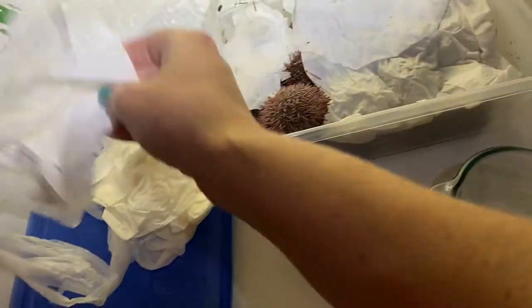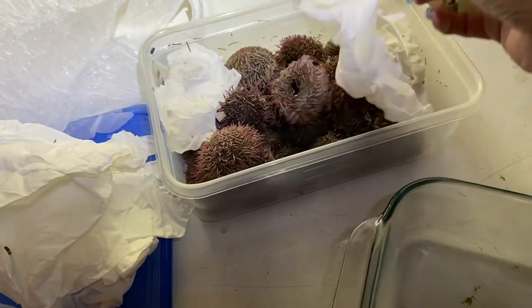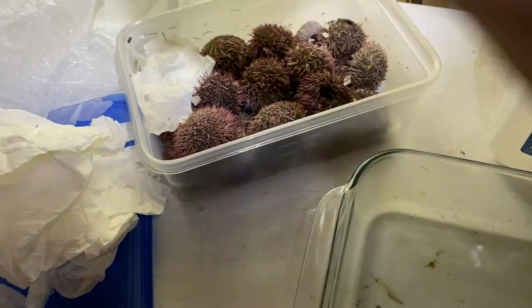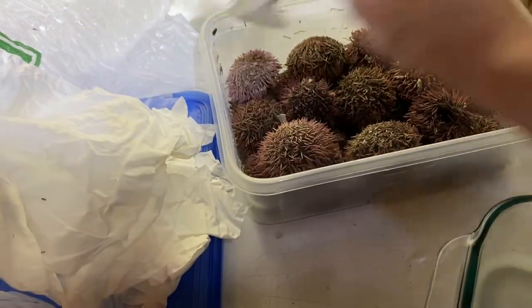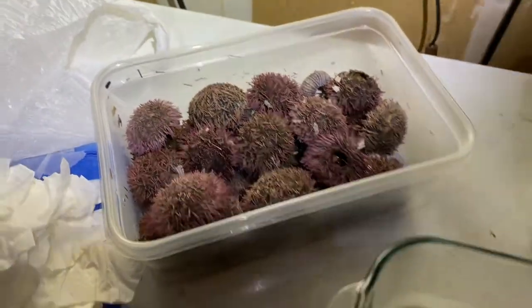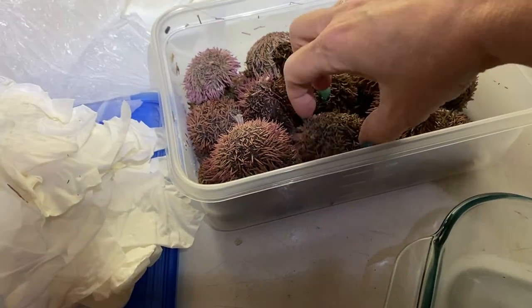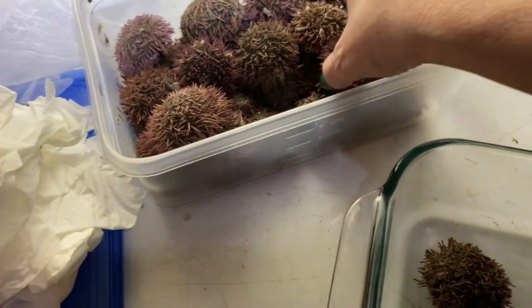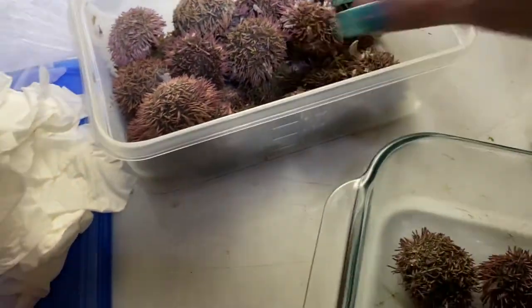Don't breathe in. Why I don't normally deal with sea urchins - I'm trying not to gag. They stink. Even though I've cleaned it out, I always miss some. There's still probably guts and stuff clinging on the inside of the sea urchin. So that's why you do the next step. Try not to breathe in, Jenny. So I've got this glass dish and I'm just going to line these in here.